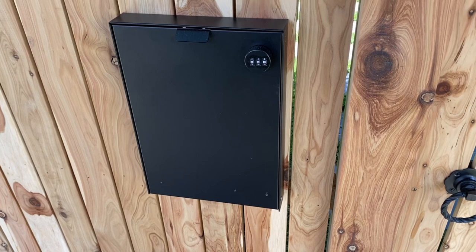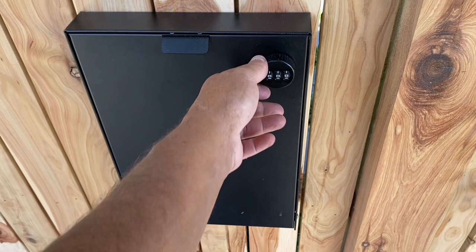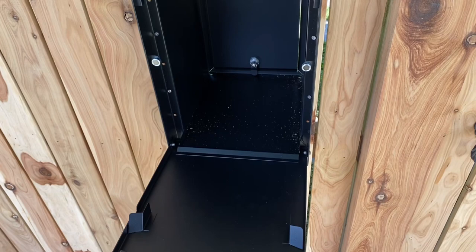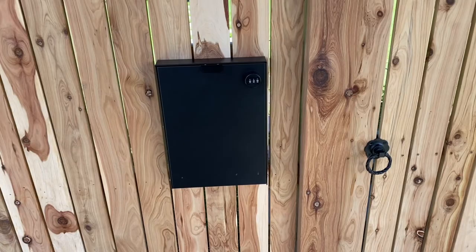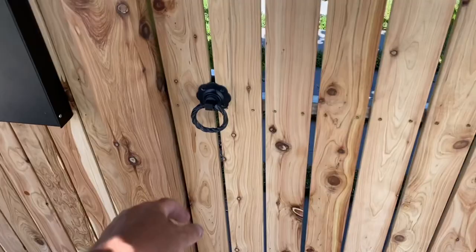We've got a pretty cool parcel letterbox here that the client got. It opens up just like this, quite thinly, just so you can get mail in there. And then for parcels, you give them the code, give it a little twist, and that opens all the way up so you can get medium-sized parcels in there. I think that's a brilliant little idea — definitely wouldn't mind recommending that in the future.